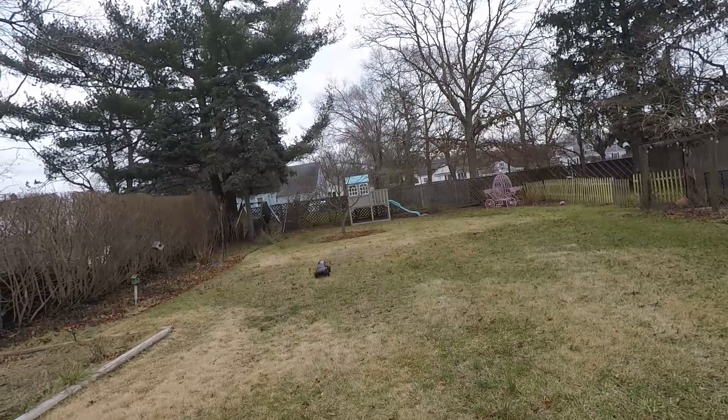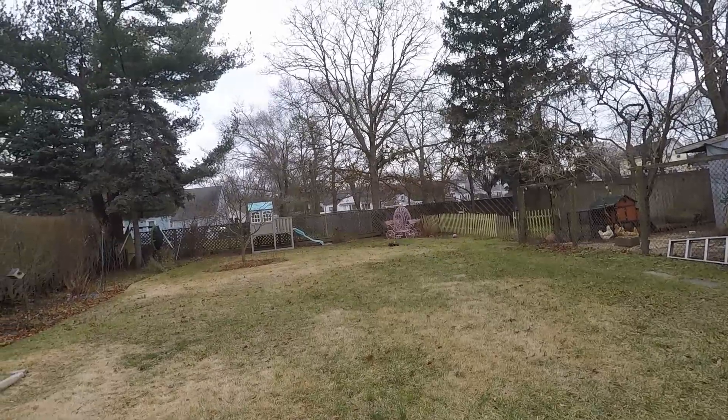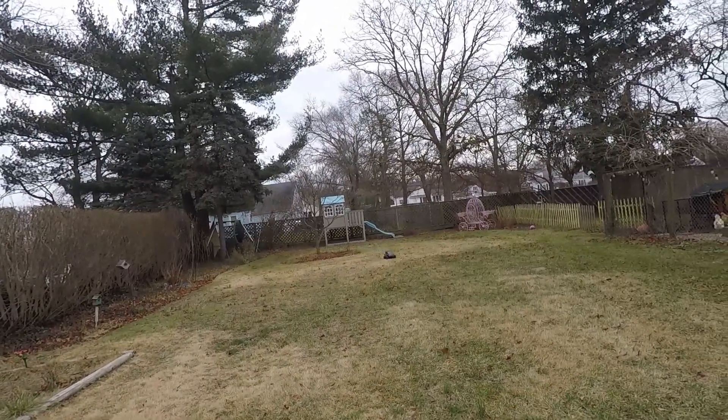Bouncy little thing, but not too bad. I used some really thick grease in those shocks.